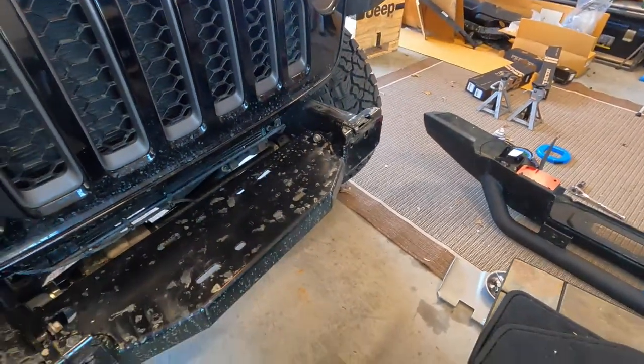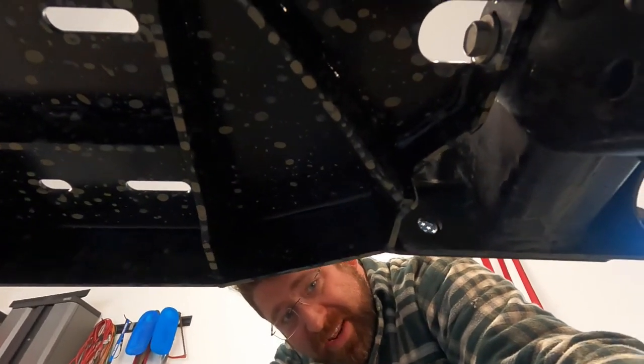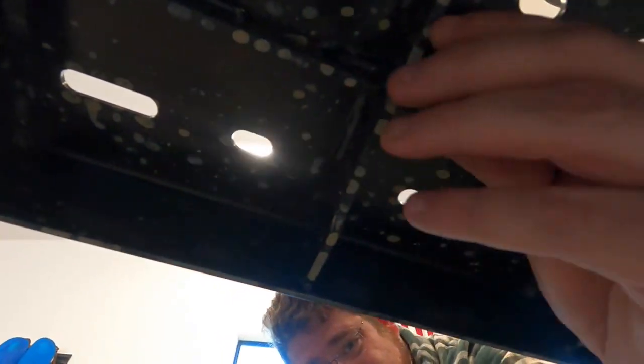What's really interesting is this gusseting - there's all this gusseting underneath this winch plate that is just ridiculous. You can really get an idea for that gusseting. This thing is really, really thick. It's got gusseting all over and should be a very strong winch plate. Shouldn't have any problems with warpage, breakage, damage to the winch, anything like that. I do really like that design a lot.